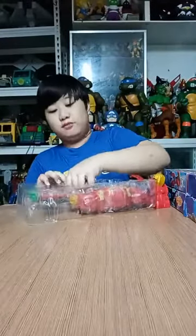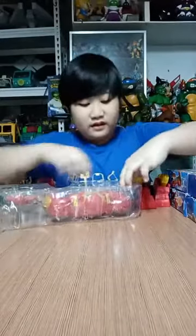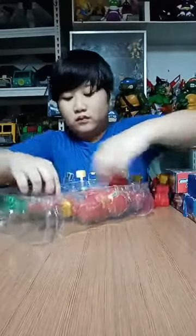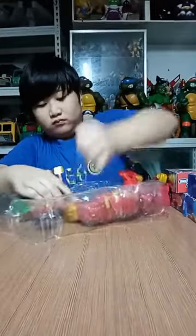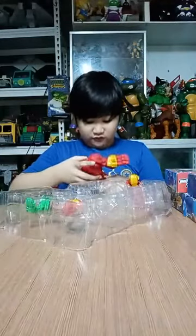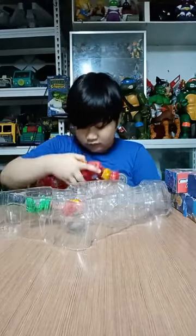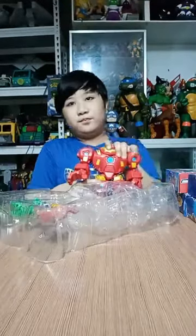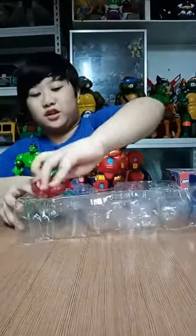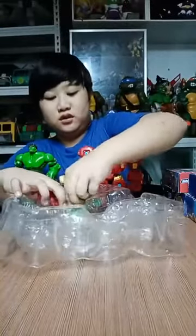This is also very hard to get out, so please have parental supervision. There we go — second piece. Let's pull the Hulkbuster out. Let's put it on his feet. This is Hulkbuster. Each figure is sold separately. They are each included — one big and some micro ones. Here we have Iron Man.